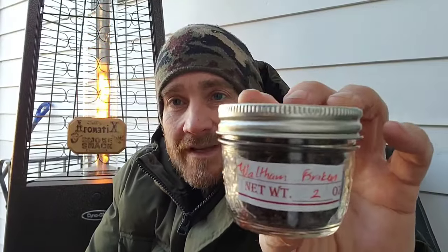Hey everybody, it's Jeff Aromatics back with another pipe tobacco review. Today I'll be reviewing another Watch City Cigar blend: Waltham Broken Cake. This is supposed to be a replacement for an older blend called Watch City Slices, which was basically a burly blend with some red Virginia and a rum topping. I liked that one at first, but once the rum topping evaporated — which was pretty quick — it just lost that tangy tart flavor that went well with the burly, and I kind of lost interest.